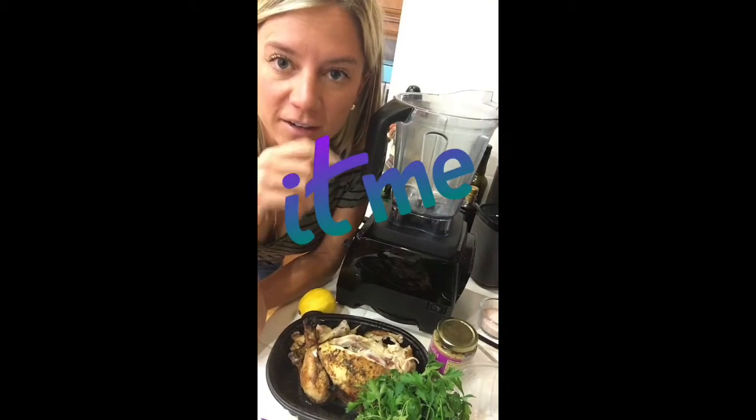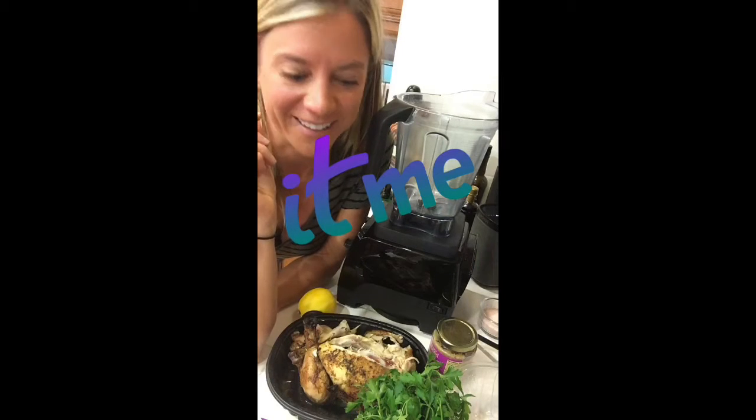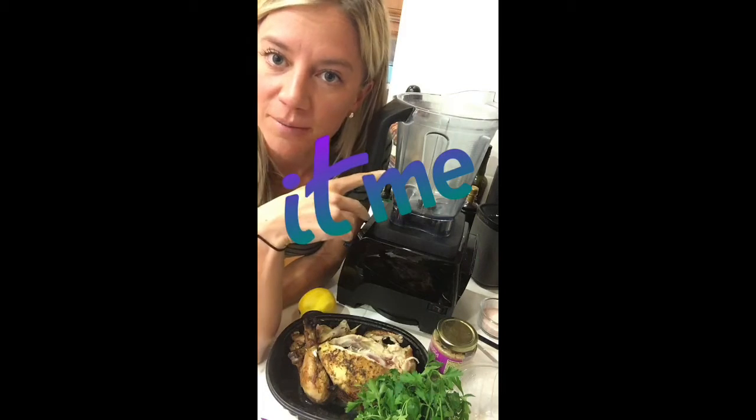Tonight I'm using leftover chicken to make something different — I'm doing the classic 'Chopped' thing, my favorite Food Network concept, where you take a bunch of ingredients you need to use, throw it all in the blender, and make something with it. My concoction is going to be chicken, feta, and parsley from last night. You blend it all together and you could make it into meatballs.